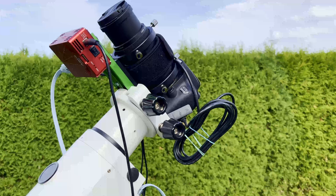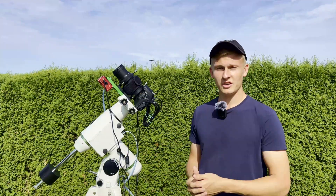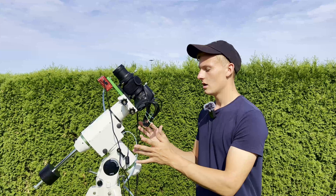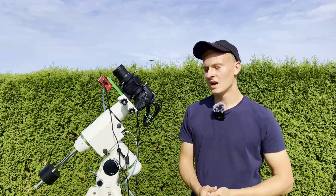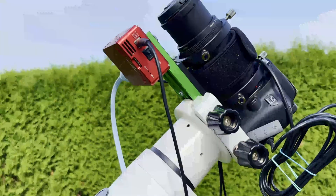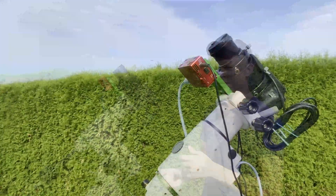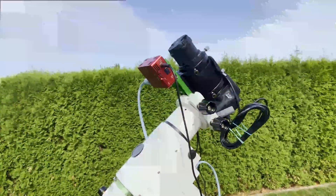I've been using this equipment for quite a few years. The basis of this entire setup is this mount here — the HEQ5 Pro GoTo mount. It's a GoTo mount, which means I can select the objects I want to capture. I usually use a hand controller, but in this case I'm using an astro computer, which I'll talk about later.